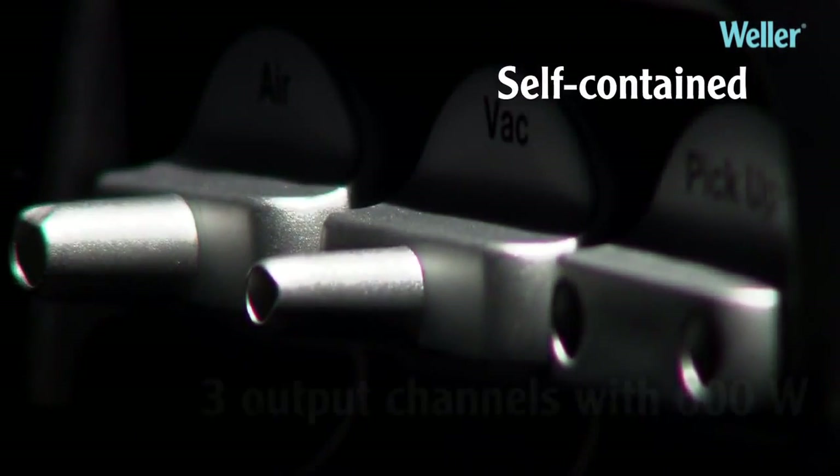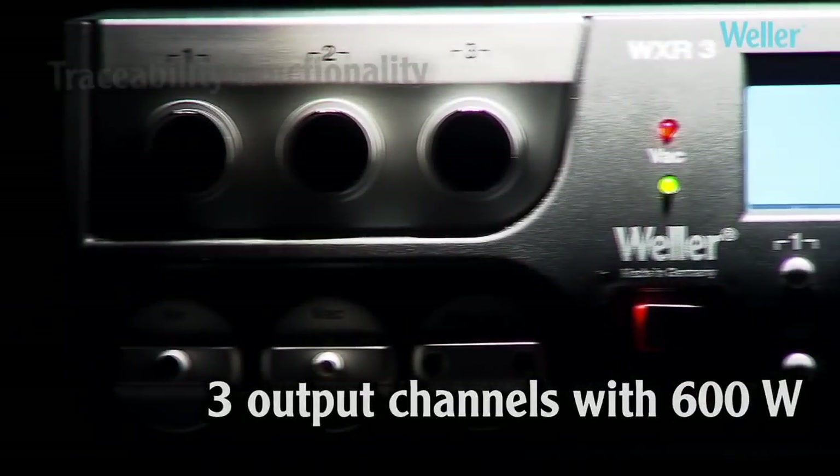Weller WXR3 Rework Station — a self-contained unit with three 200W output channels and traceability functionality. Up to every challenge.